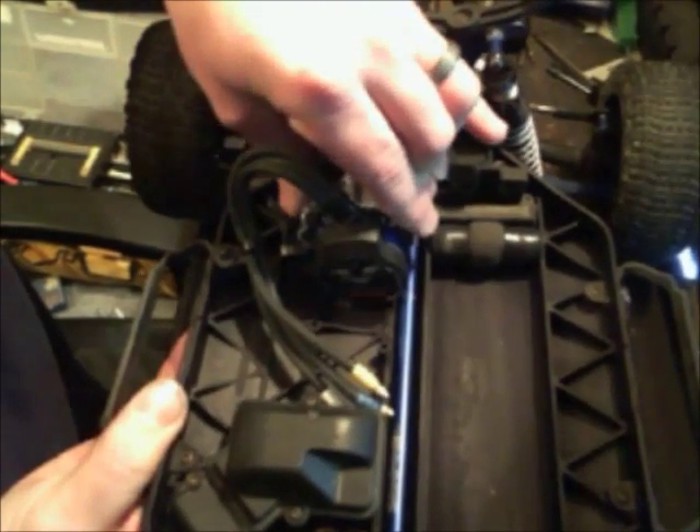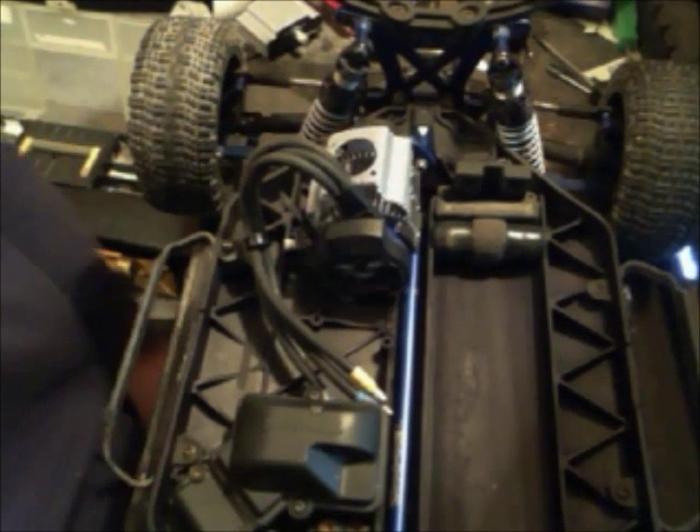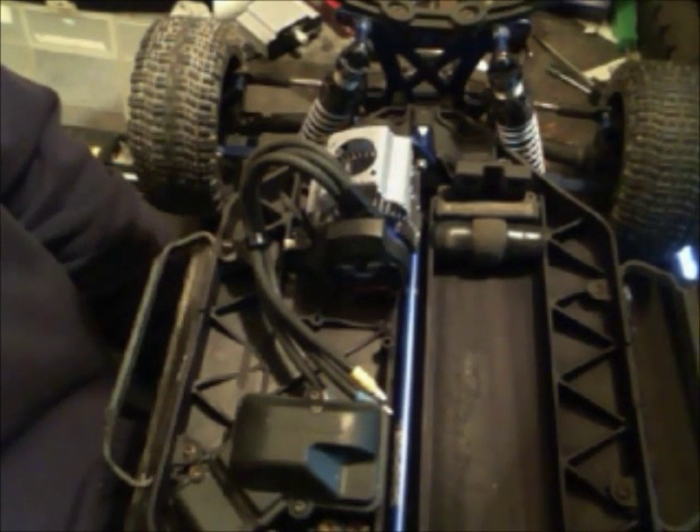That's how I did my Traxxas, and hopefully it gives you guys some ideas instead of just having to go buy the crappy Intigi one — which I've seen a lot of guys run, but I've also seen them break. I have seen the Intigi fan-style heat sinks broken. So there she is — have fun modding yours.